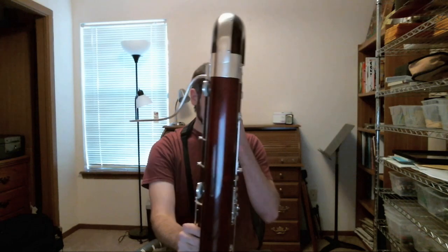On the bassoon, it doesn't make much sense to create extensions below the low A, for a handful of reasons. The most important reason is that there's not much need for them — because why write a low G-sharp for bassoon when you can just write for the contrabassoon instead?